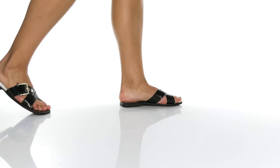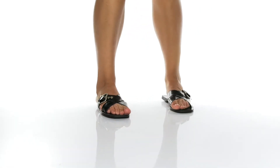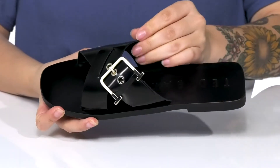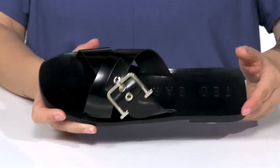Show off your style in these super cute sandals by Ted Baker. They have a leather upper with a criss-cross design as well as an adjustable buckle closure. They have a smooth leather inner lining and you are going to find that Ted Baker logo on the footbed.